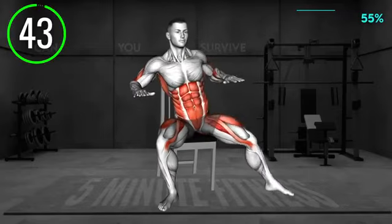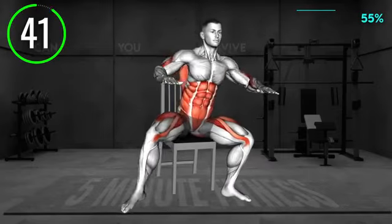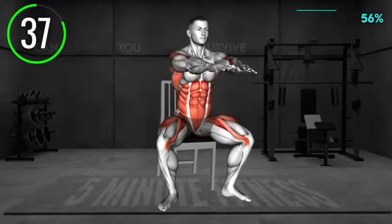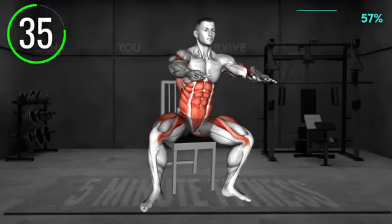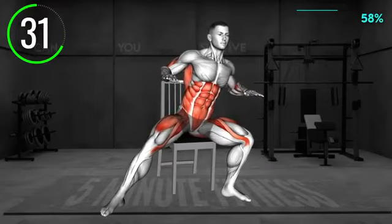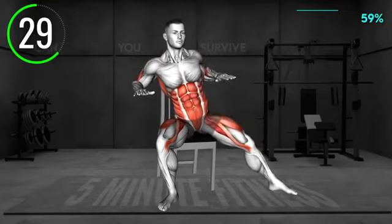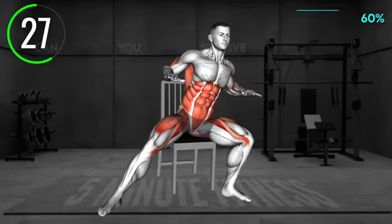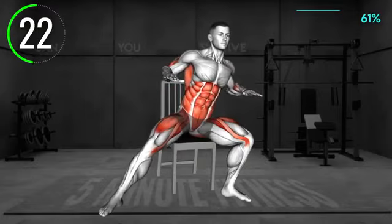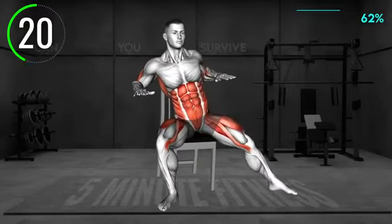Sit on the chair with your legs in a wider stance. Bend your elbows and bring your arms in front of you at chest level. Now step with your left leg forward, extend your knee and place your heel down. At the same time, pull your arms behind your back as if you would row. Squeeze your shoulder blades. Return to the starting position and step with the right leg forward, extending the knee and row behind your back. Return to the center and repeat the pattern.